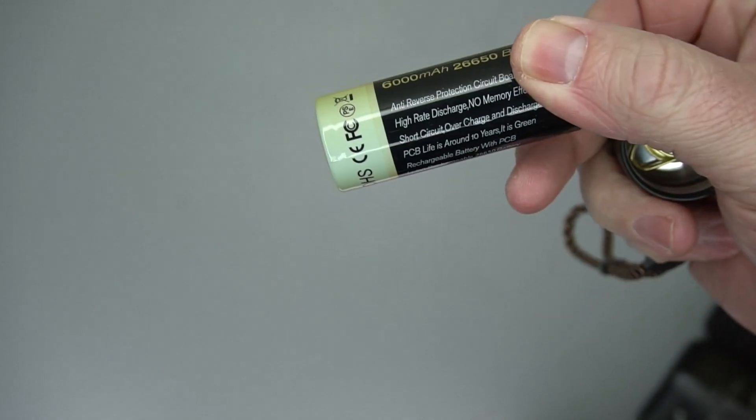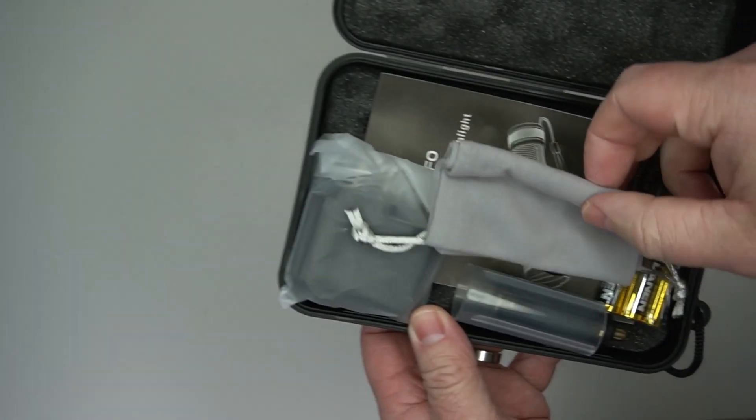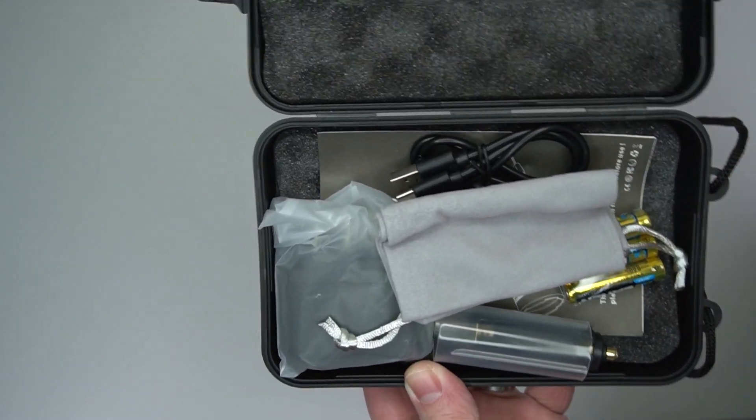I've never seen a battery like this before — it's a really big, beefy battery, very impressive. You just press the button to turn it on; it shows the battery level and has different modes. You've got a charging cable, a charger, and you can also use triple-A batteries if you'd like.